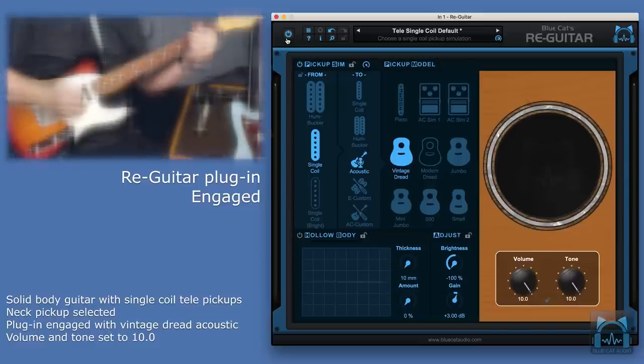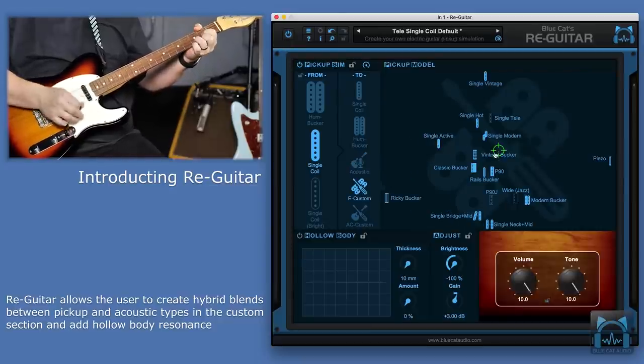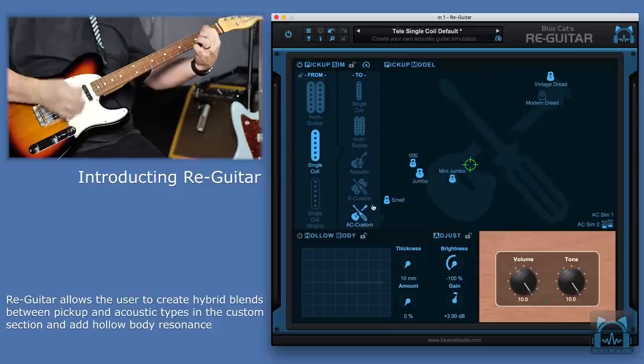Re-Guitar allows you to do all of this and more, from traditional humbucker and single-coil pickups, creating hybrid setups with E-Custom and AC-Custom that let you blend between the different pickups and guitar types. It even allows for adding hollow body characteristics to your solid body guitar.